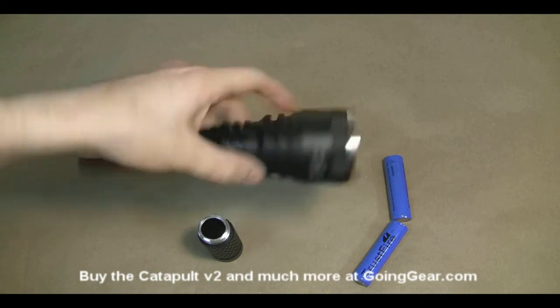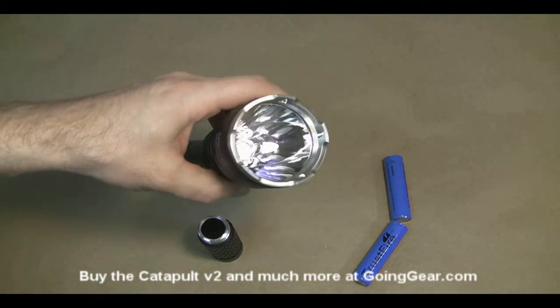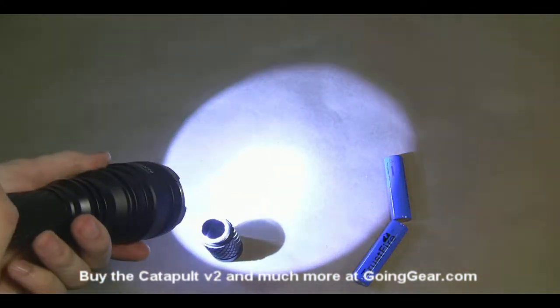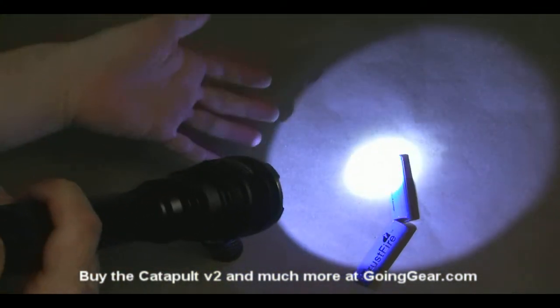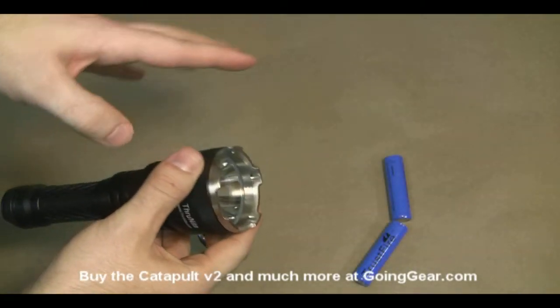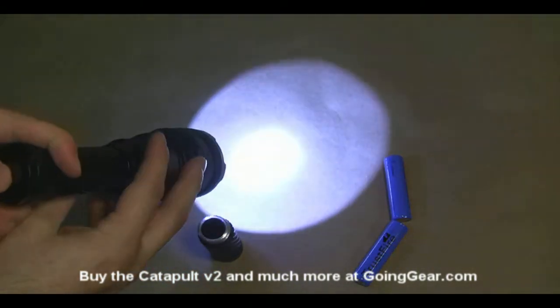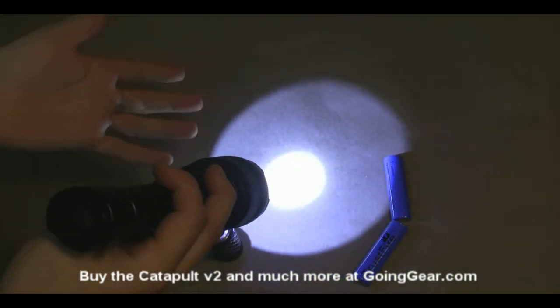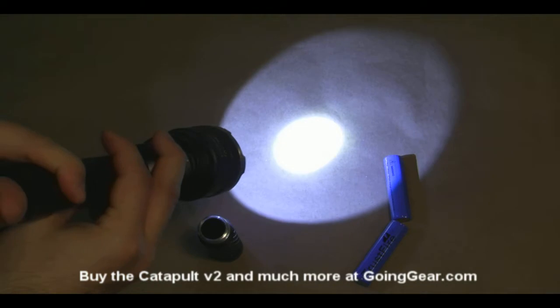There's also a holster available for it. This is the smooth reflector — you can see it's nice and deep. It'll throw the light really, really far. You can also get an orange peel reflector, which is textured — that'll smooth out the beam a little bit and take out some of the rings. With this kind of LED they're not too bad, but if you don't like them, that can help you get rid of them.